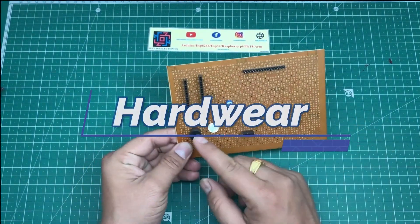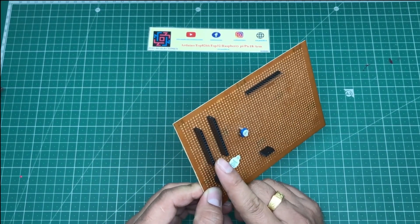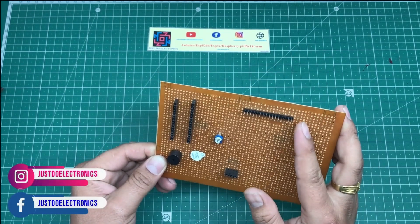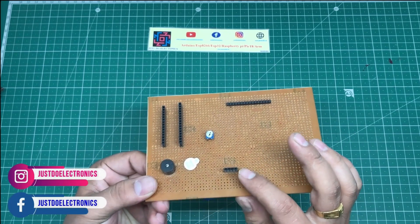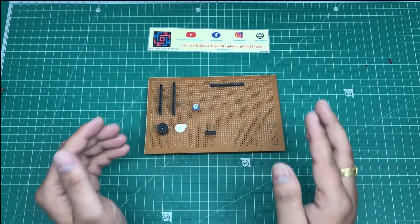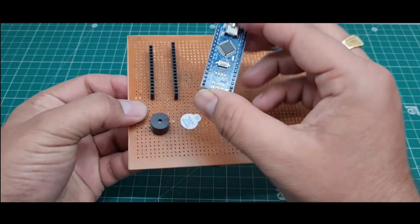I designed this zero PCB. I use female headers to mount the Arduino Nano microcontroller board here. I used male headers for the LCD display, and this is the ultrasonic sensor placement. I soldered all the hardware and put all the components in one by one.